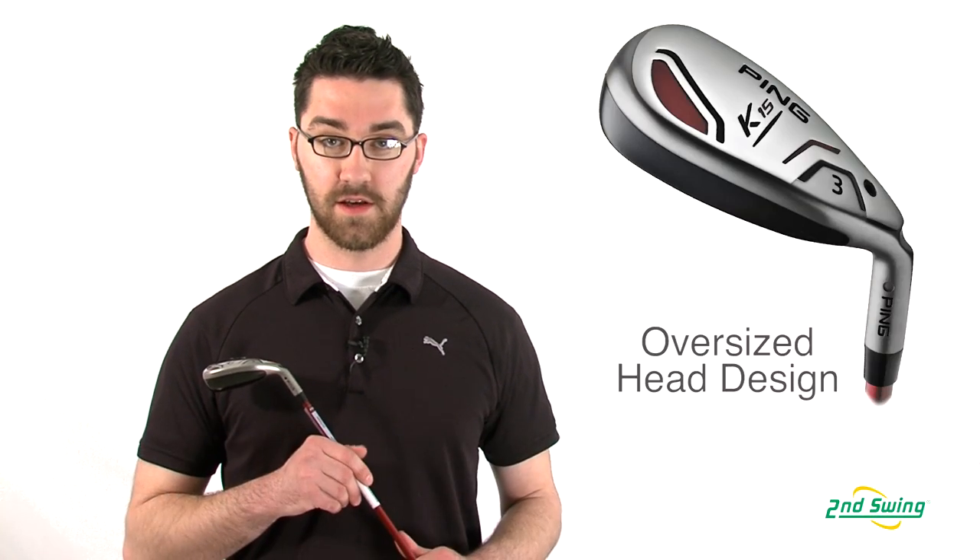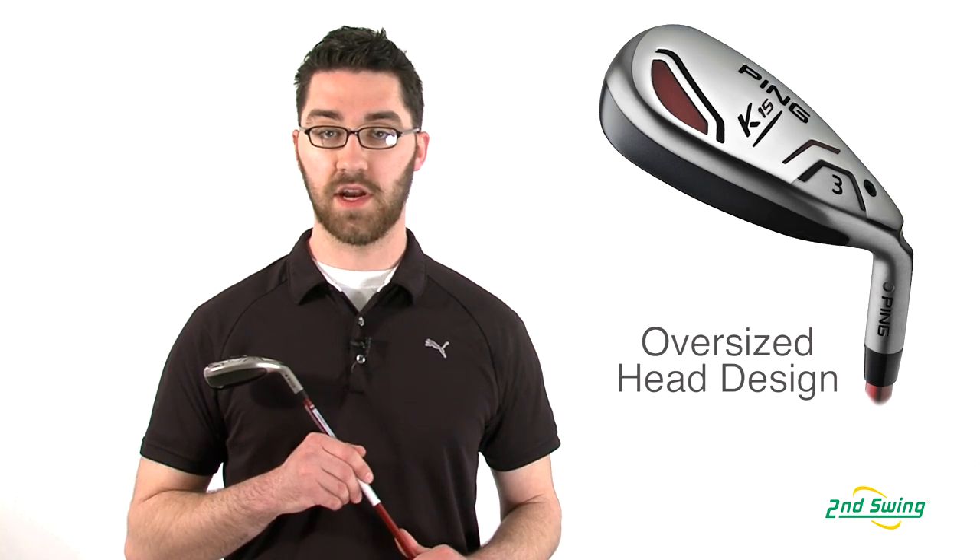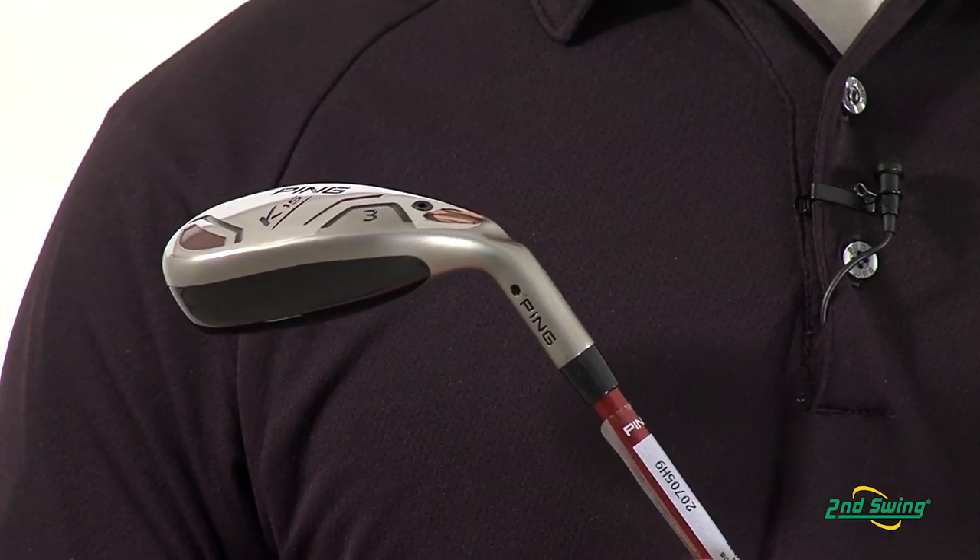Hi, I'm Pete Magoff-Pose with Second Swing Golf, and I'm here talking about the Ping K15 Hybrid. The K15 Hybrid relies on an oversized club head design to create a high launching, low spinning shot.